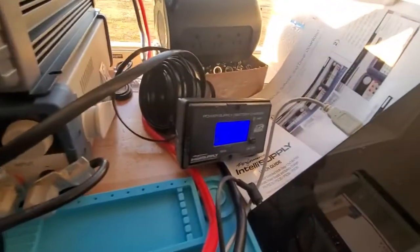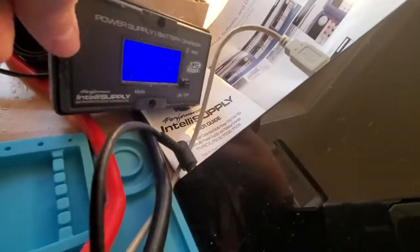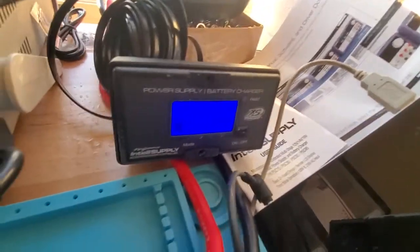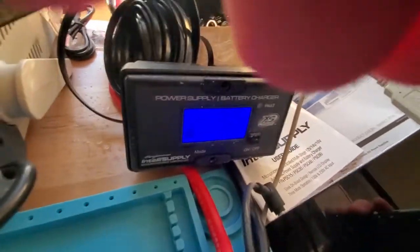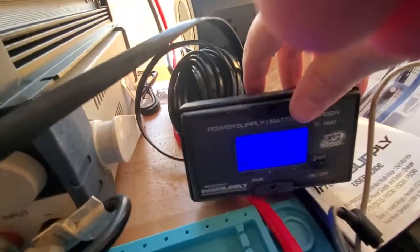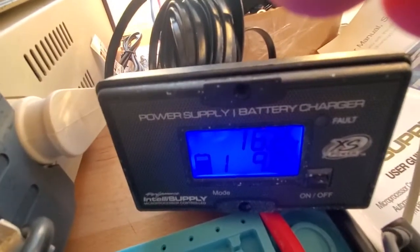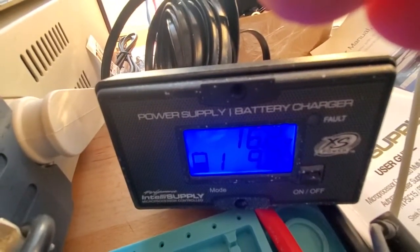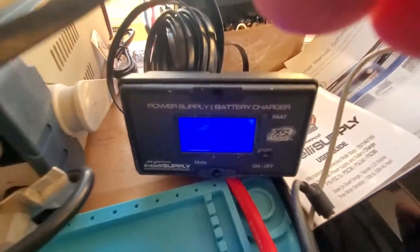Here's the name of it — it's an Intelli-Supply 90 amp battery charger.